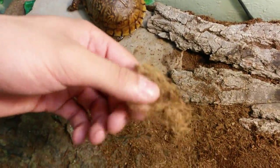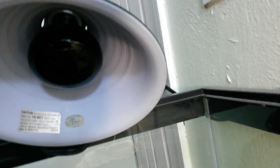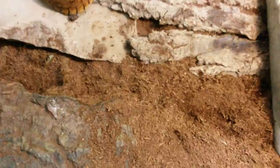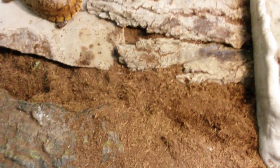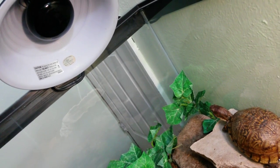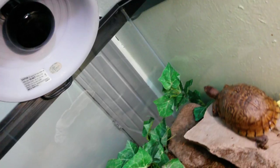The substrate is coconut husk. I don't have the heat lamp on right now because it's summer and it's perfectly warm in my house. But I have a purple 125-watt heating lamp for the wintertime so I don't have to heat up my whole room. I bought the purple one because it doesn't illuminate much light, which means I can keep it on at night without it waking me up.